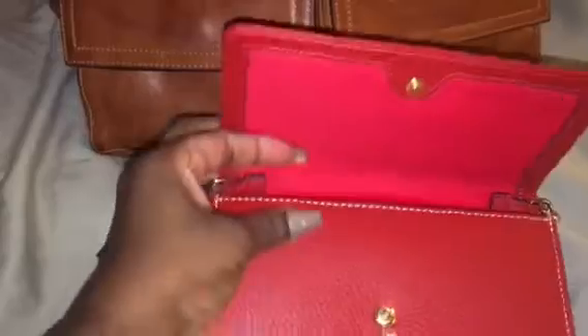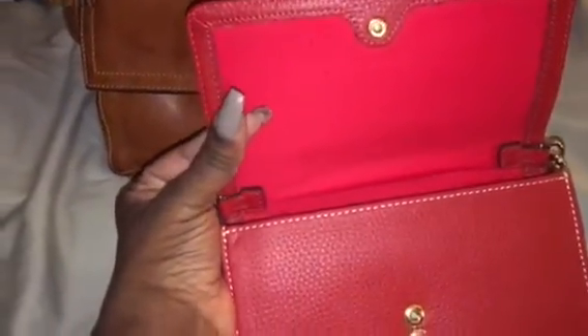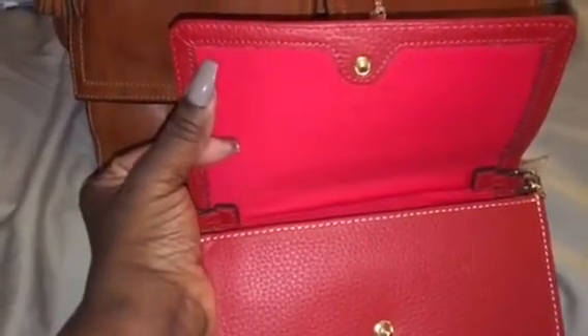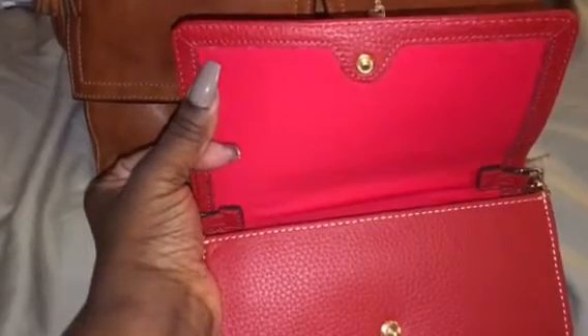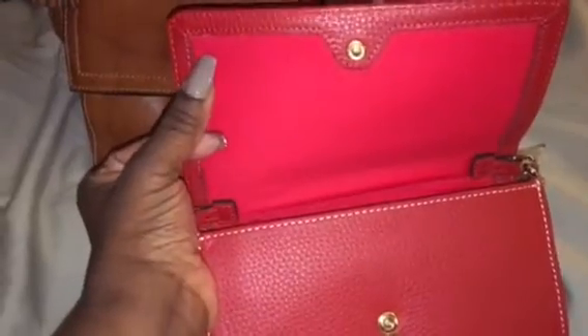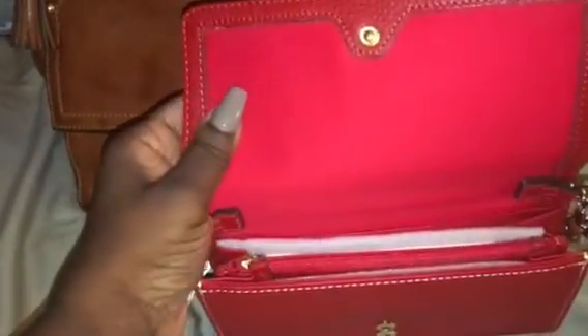This wallet will fit your phone — even an iPhone 6 or 7 Plus with a thin case, not a heavy Otterbox-type case. If you just have the phone itself, the largest iPhones will fit in here without a case. It might fit with a slim case; my 6s Plus fits in here with a slim phone case.